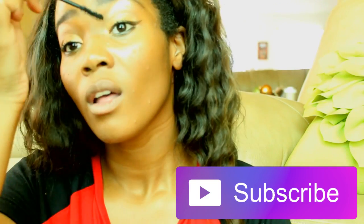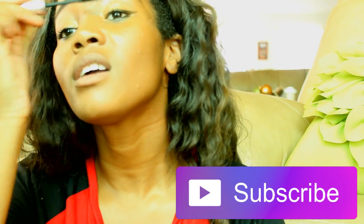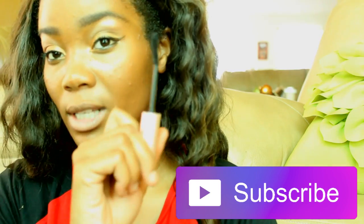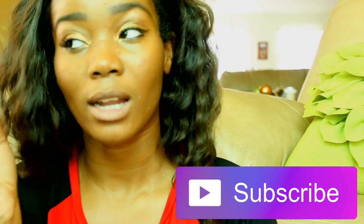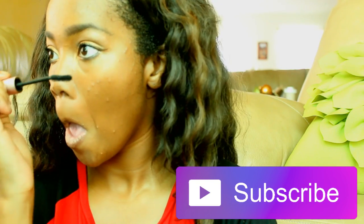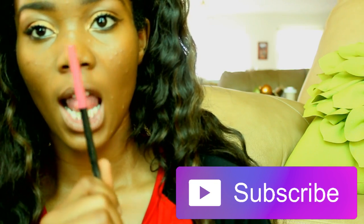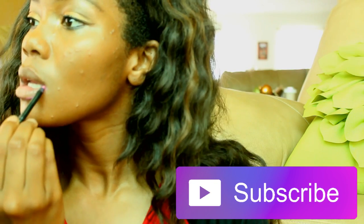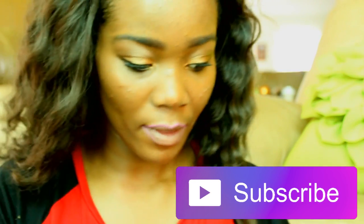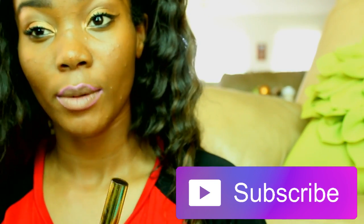Her lips are pretty nude so I'm gonna keep the lips neutral, basically like hers. I'm also going to use the Better Than Sex mascara for my bottom lashes because it works better than the Mary Kay one. Then I'm gonna line my lips with this pink lip liner and on top of that use my Tarte Tarteist lip product.